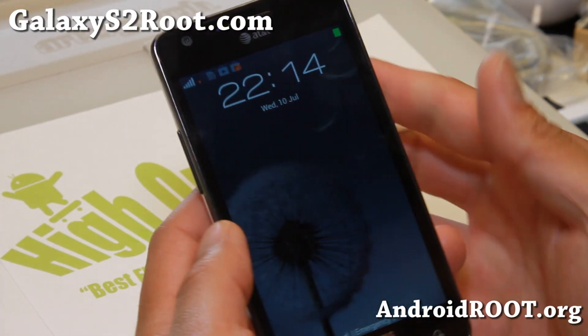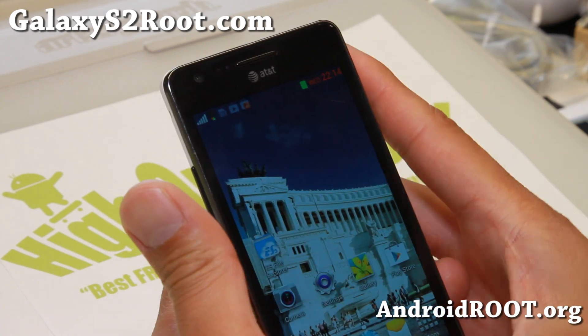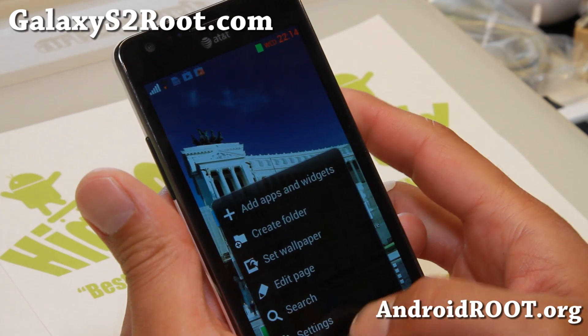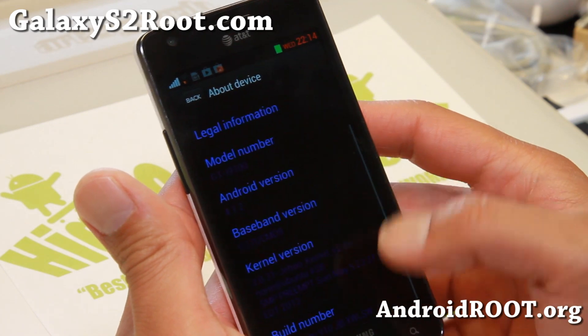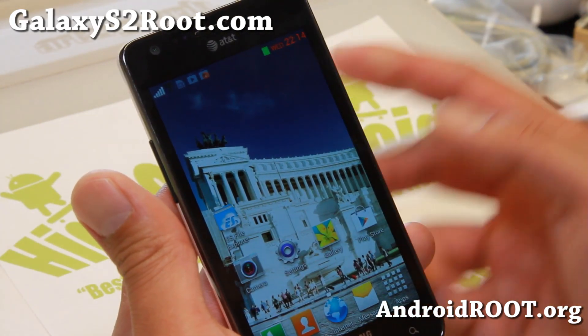Hi folks, Max from GalaxyS2Root.com. Today I'm going to show you how to install any Android 4.1.2 TouchWiz-based ROMs such as the Bifdor ROM. This is actually a GTI 9100 ROM — it's a TouchWiz 4.1.2. I've got it running on my AT&T Galaxy S2 SGH-I777.